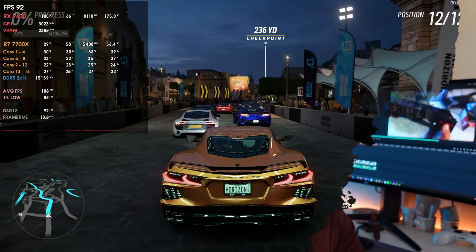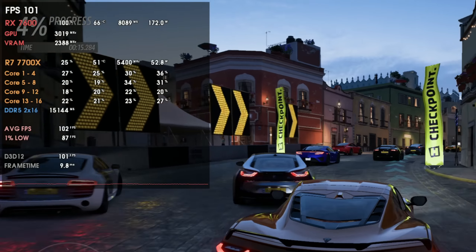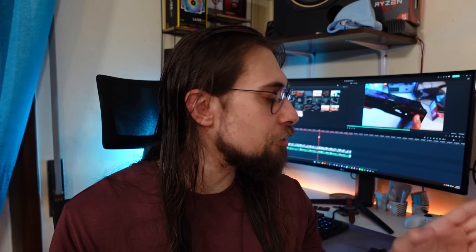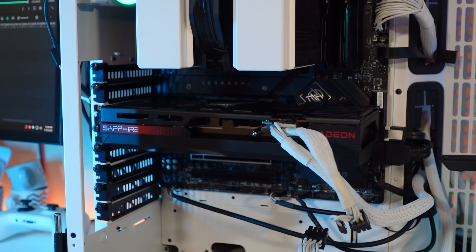Overall, the 7600 looks very good compared to older Pulse models. The Vega 56 had LEDs which was arguably the best-looking Pulse, and the 5000 series was decent, but this 7600 brings meaningful improvements. The new fan design on the 7000 and 6000 series Pulses delivers much better air pressure than previous generations. In gaming — as you'll see in the upcoming 40-games video — temperatures rarely exceed 70°C with decent case airflow, even when overclocking. At 100% fan speed, the card is close to silent.